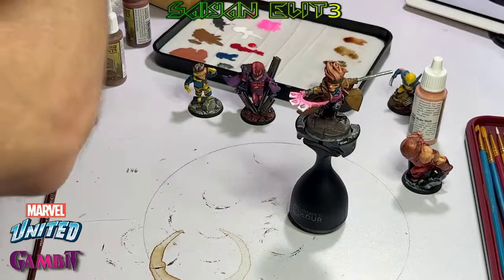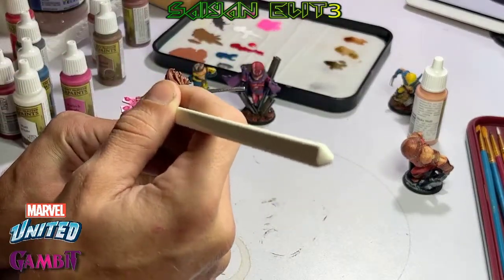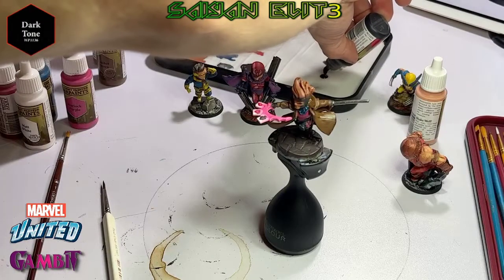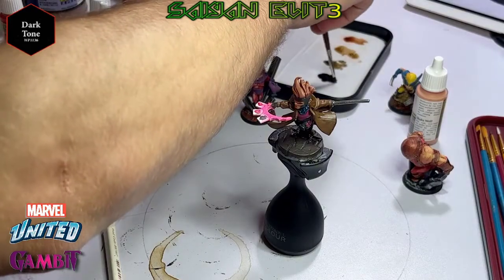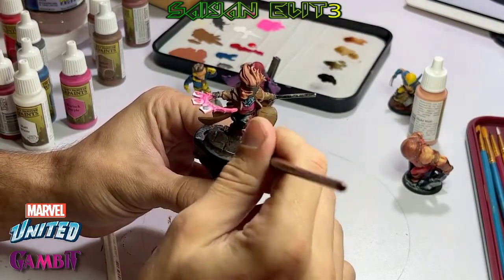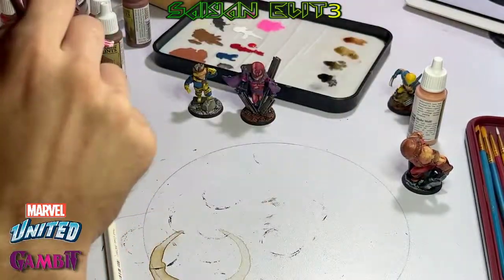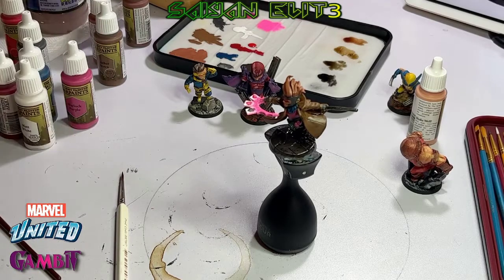We're also going to touch up the paint on the base. While we wait for that to dry, we're going to add one more layer of fluorescent paint to the cards. Then here comes the Dark Tone — now the base is dry, we're going to add Dark Tone to our staff, the bottoms of our legs, and the base.